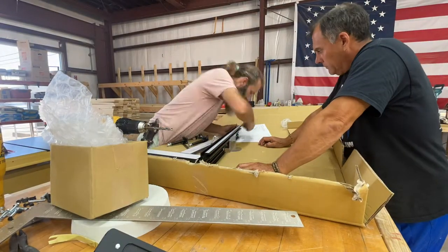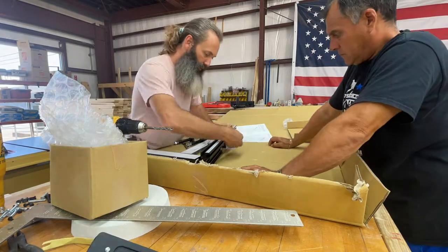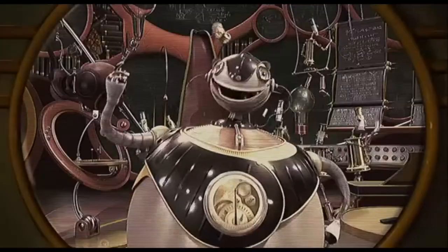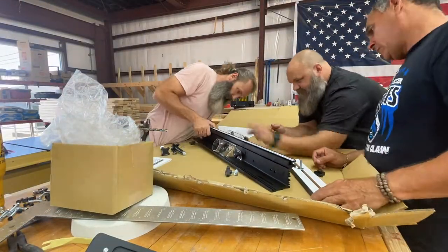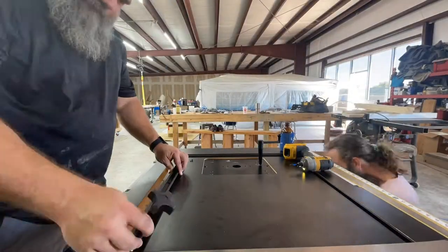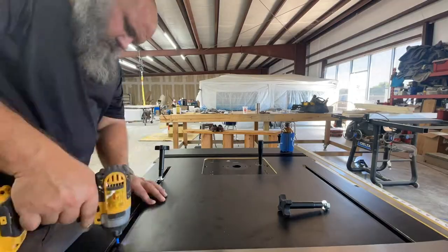The basic setup of the table saw was super self-explanatory — really just hold up the parts and screw them in. See a hole, fill a hole. It really is that easy. The router fence was equally as simple, just screwing the parts together. The whole system comes with instructions and we barely had to look at them during the setup.